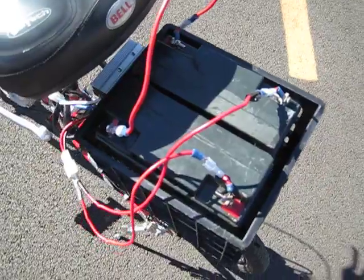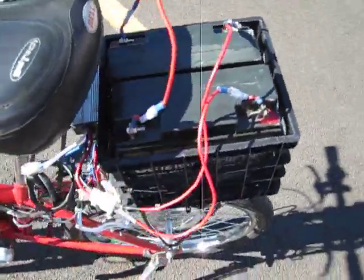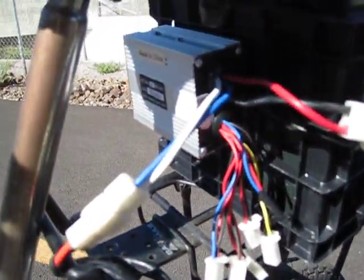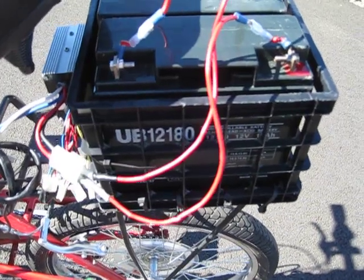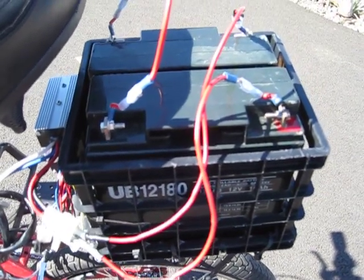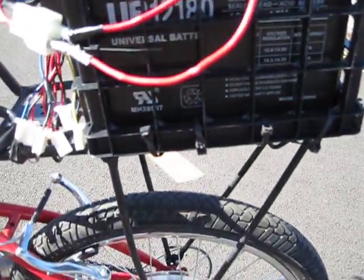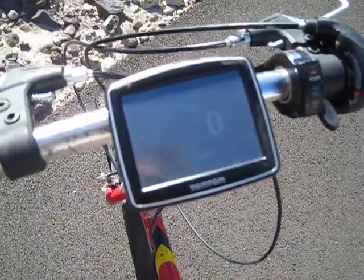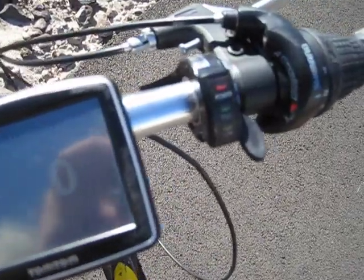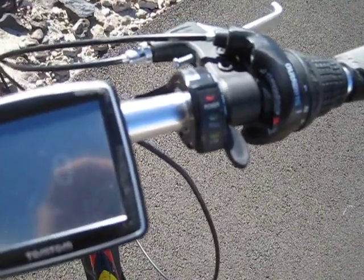I have two 12-volt 18-amp lead acid batteries powering this system. They're connected to this 500-watt 24-volt controller. The battery basket I found at the dollar store, which is a great find because it fits my batteries perfectly — I just zip-tied it to the rear rack. I have a GPS to keep track of speed, and a thumb throttle that also has a battery indicator telling me how much battery life is left.